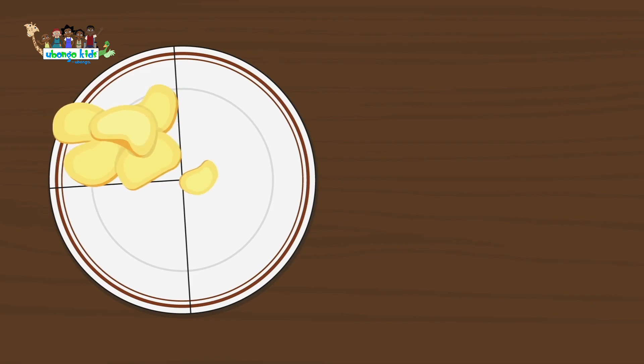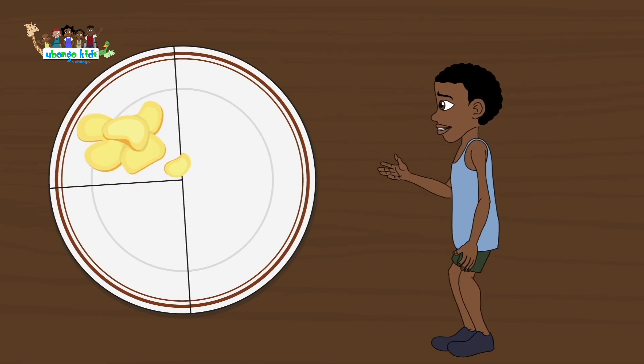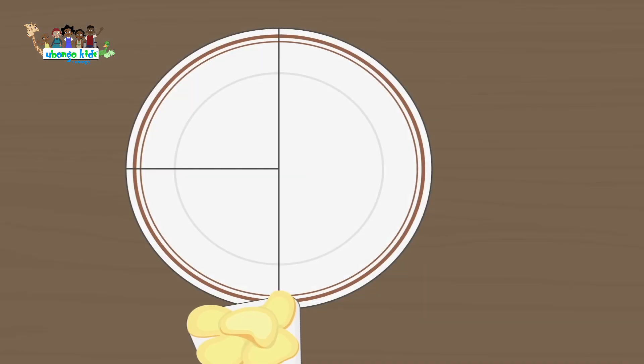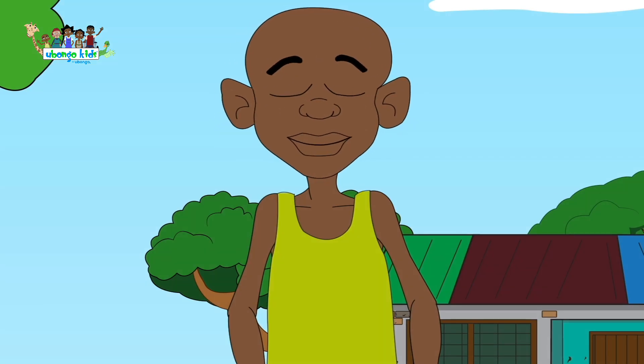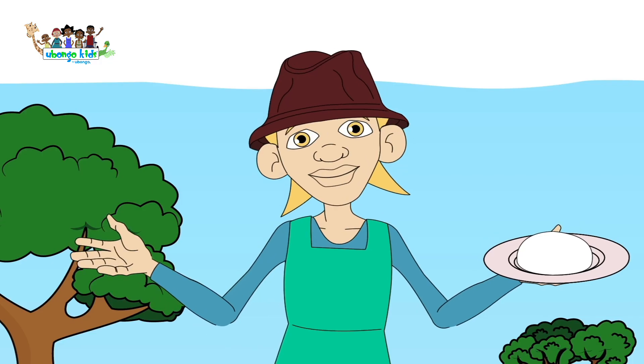Starch provides our body with energy. We need it to survive and for our bodies to thrive. We have avocado starch — what will you have? I love rice! I want potatoes! I'll have garlic!